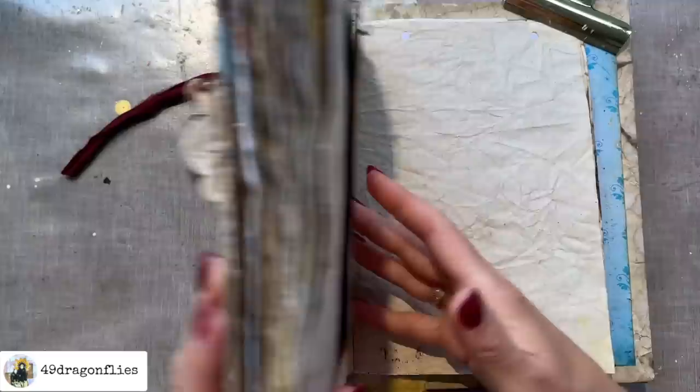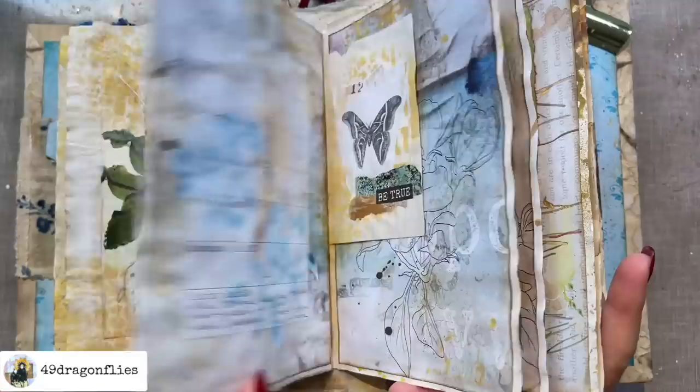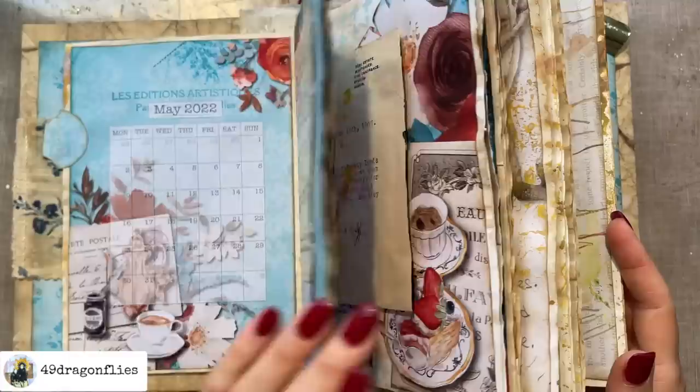By the way, if you're wondering what journal I'm working in, this is my current planner — my three-month planner. If you want to know more about this planner, please check the link below for my Plan With Me videos.